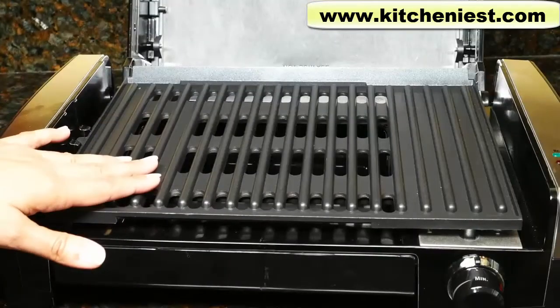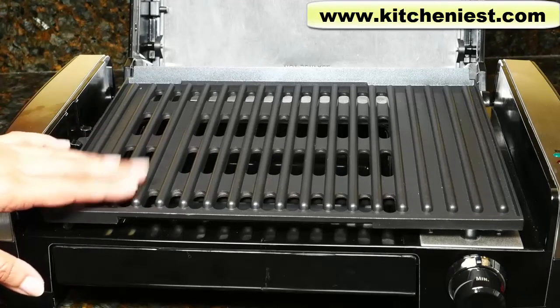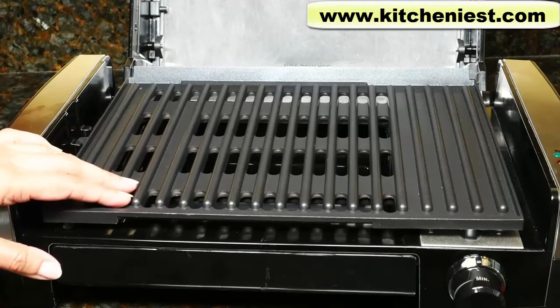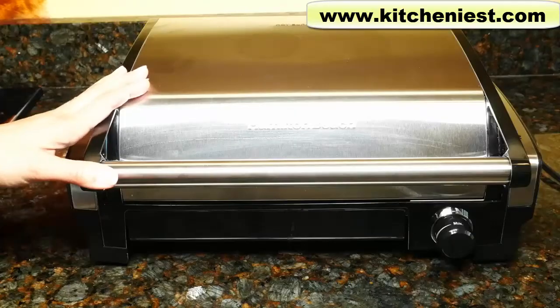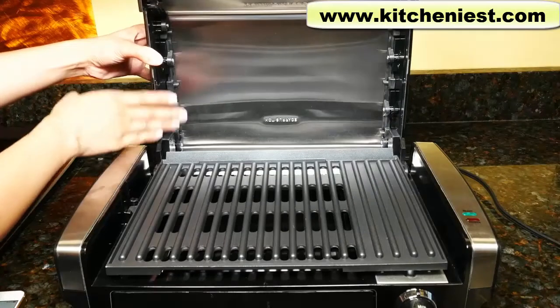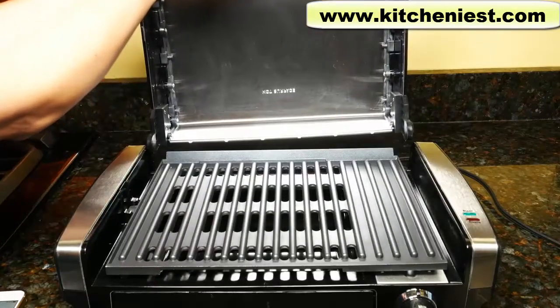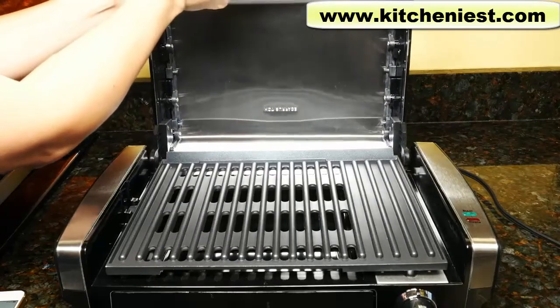The drip tray is removable and dishwasher safe. The cover and cooking plate are also dishwasher safe. Just don't use the sandy setting if you're using the dishwasher. To clean, unplug the unit and wait for the grill to cool. When you first get the unit, remove the cover and wash it. You can remove the cover when it's perfectly straight — it pulls straight up. To attach, just put it straight down.